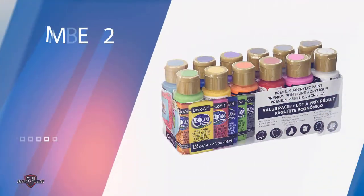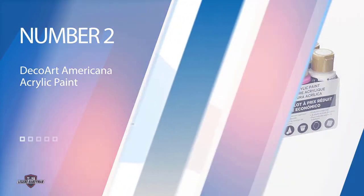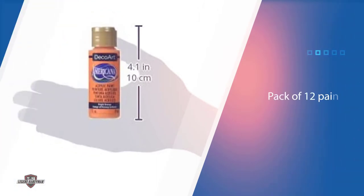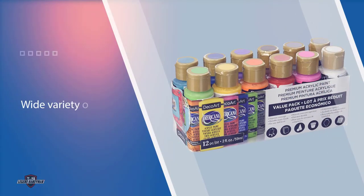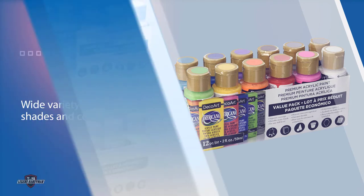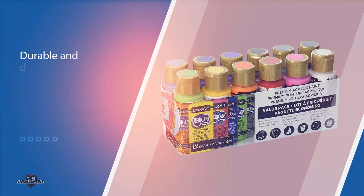Number two: DecoArt Americana acrylic paint. The DecoArt 354 color value pack provides a pack of 12 paints in a wide variety of shades and colors. These paints are suitable for glass surfaces and once cured become durable and dishwasher safe. The set offers non-toxic materials, so all of the family can use it to create lifelong memories on glass. DecoArt 354 color value pack offers non-toxic paints perfect for glass and suitable for the whole family.